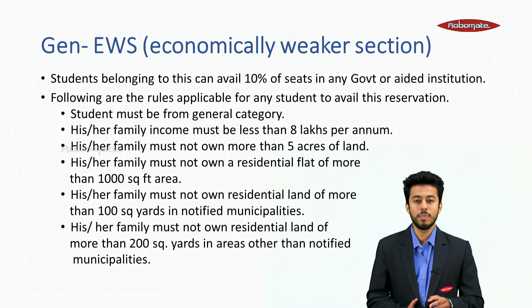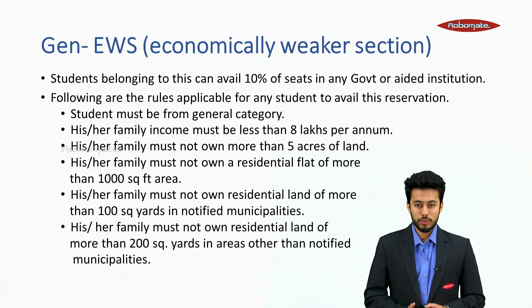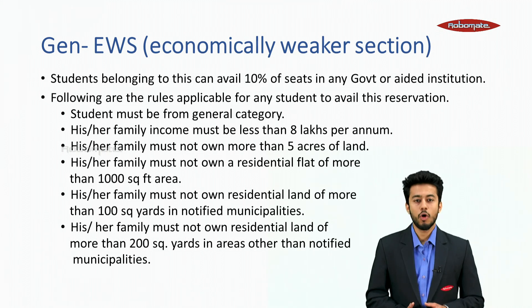General EWS refers to Economically Weaker Sections. Students belonging to this category can avail 10% of seats in any government or aided institute. Following are the rules applicable for any student to avail this reservation.